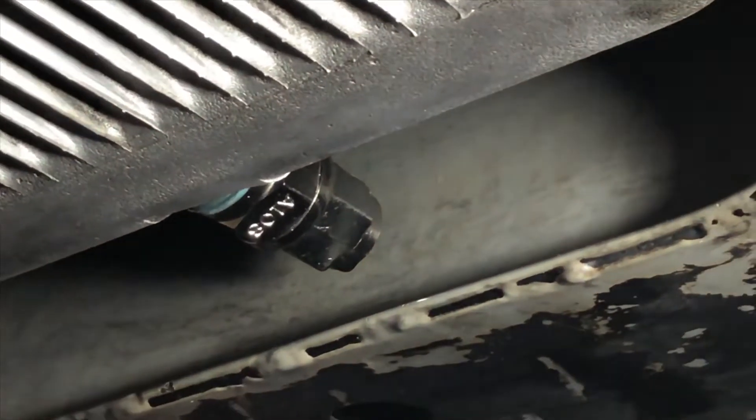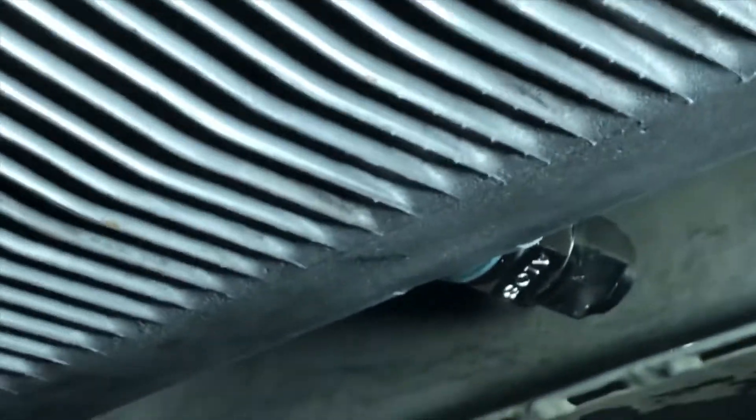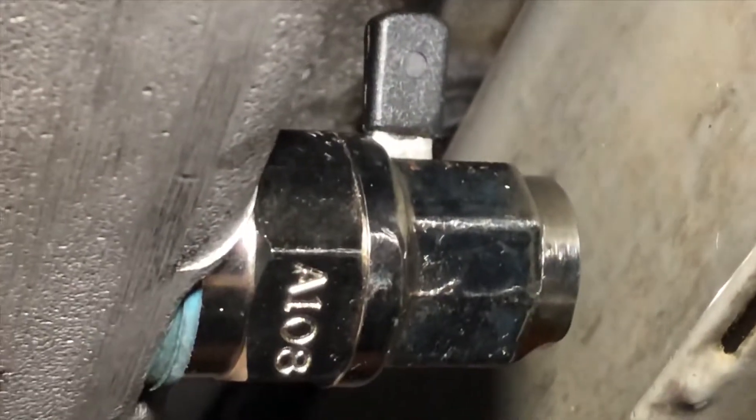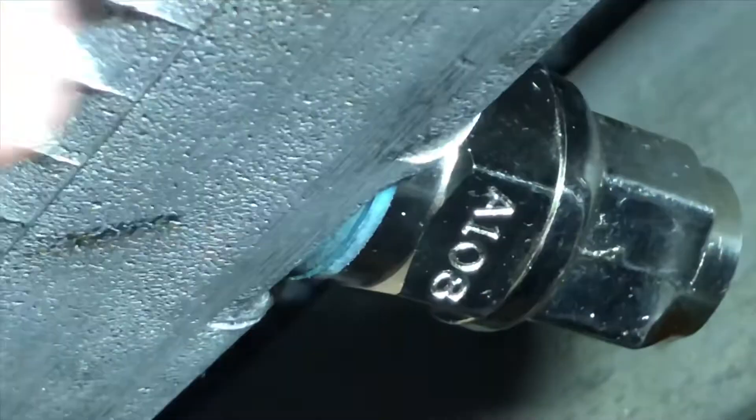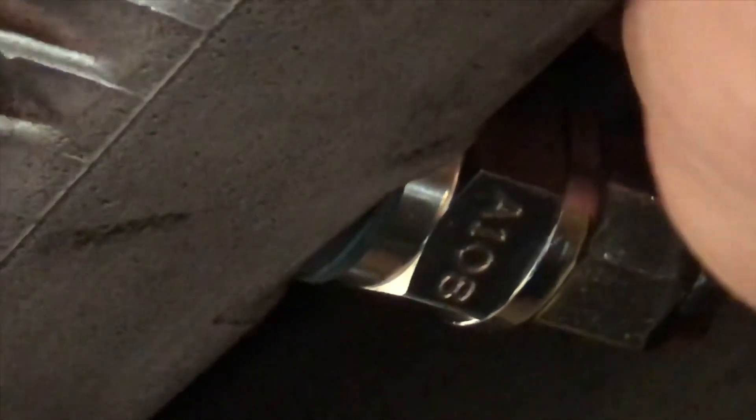I'm going to turn the valve on my easy oil change valve that I got from DeLorean Parts Northwest. This is probably one of the best things ever made for the DeLorean — it makes oil changes so much easier. There it is in the closed position. This little handle operates the valve itself. You just push it up and over to open it, then push it up again and over to close it.